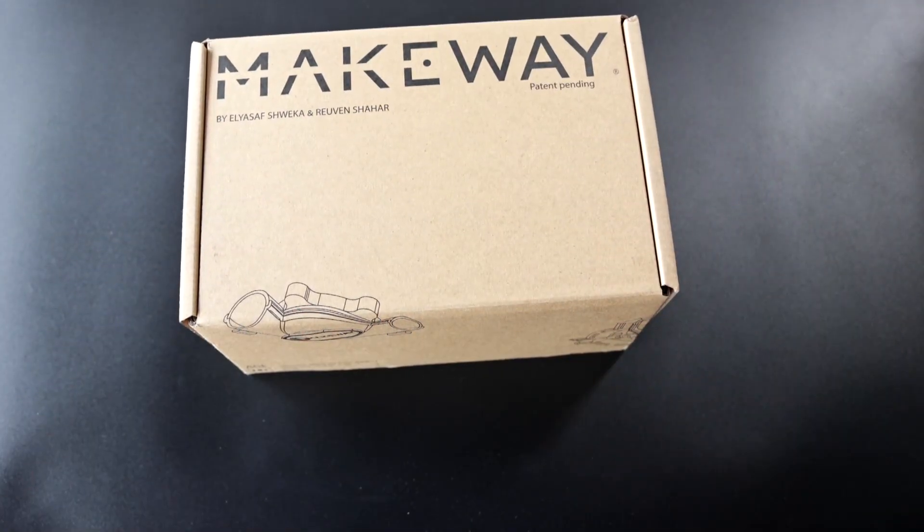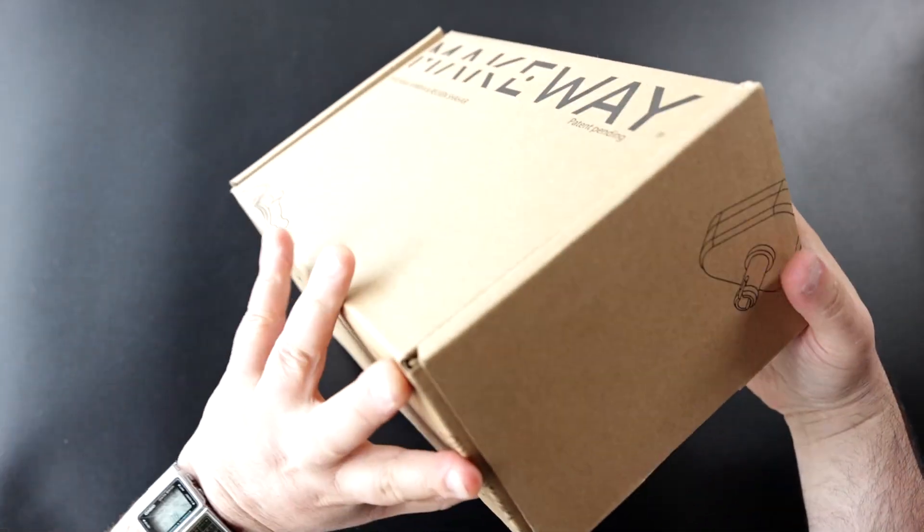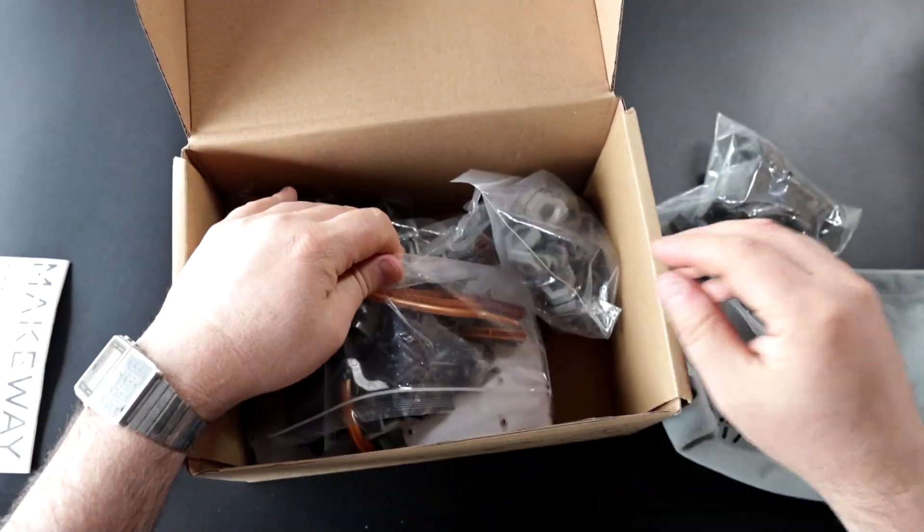Hi guys, Makeway Standard Pack unboxing, R3 Standard. Let's open it and see what's inside. Here's a bag, manual, and all the fun parts.